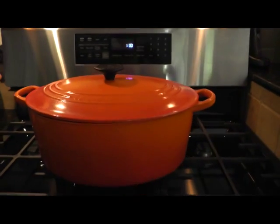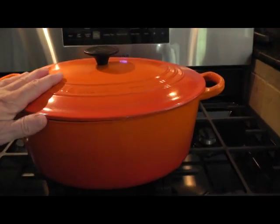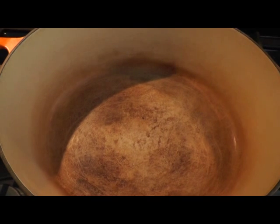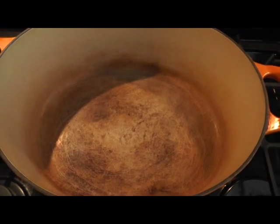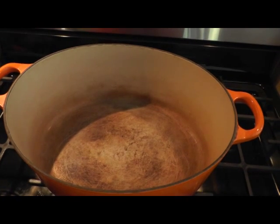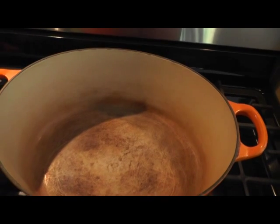I have it here — I think the color is called Flame — and it is enameled cast iron. Inside it's enameled as well, and as you can see if you use it a lot, which I do, it gets a little bit of discoloration. But that's not a big deal; you just clean it out with a scrubby kind of thing.